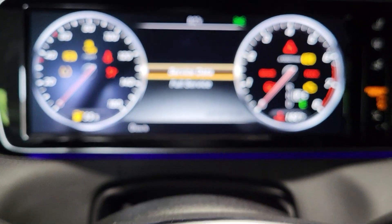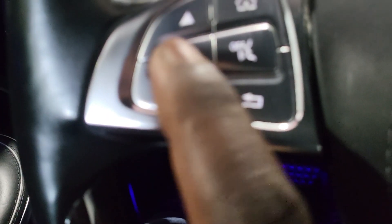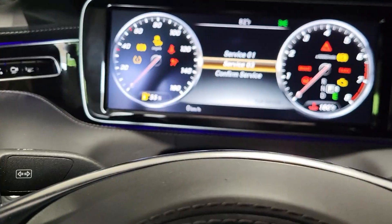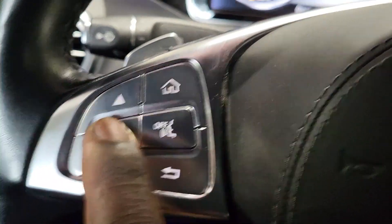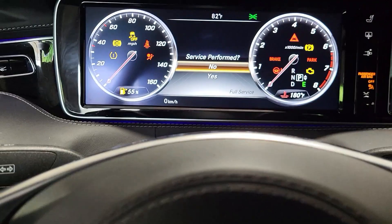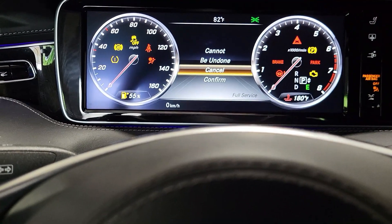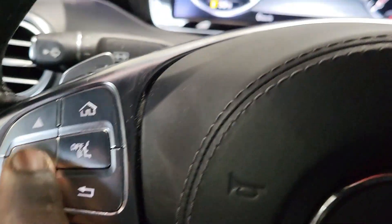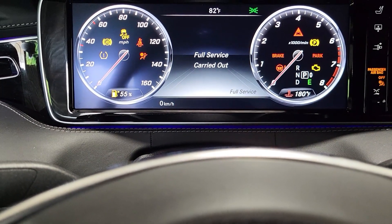It says full service — press OK. Then it shows Service 1. Scroll down to 'Call Out to Confirm Service' and press OK. Confirm, press yes, and it will warn you that it cannot be undone. Say OK, confirm again, and it will say 'Full service carried out.'